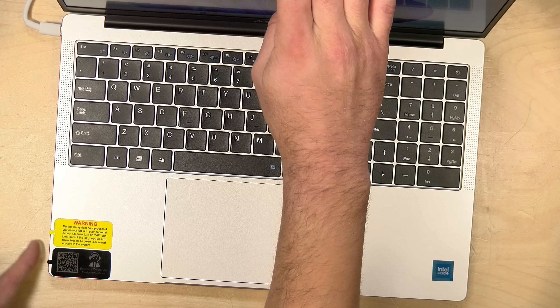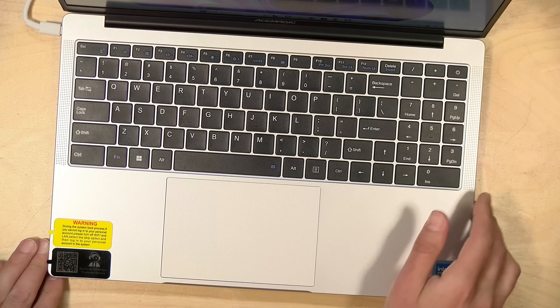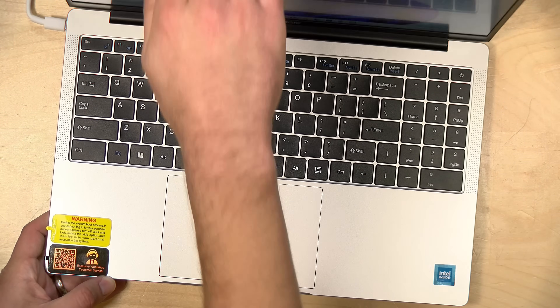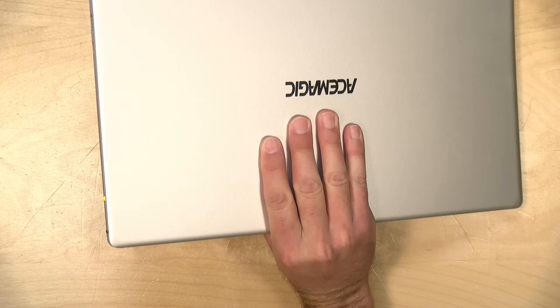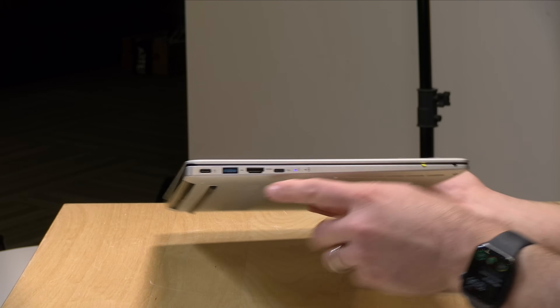There are some stickers on here that look like they're easy to remove but they're not. They do have customer support through WhatsApp — you have to download the app and scan their card. I sent them a WhatsApp message and they did respond, so there is some support here unlike some other no-name brands.